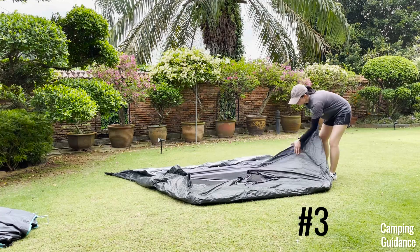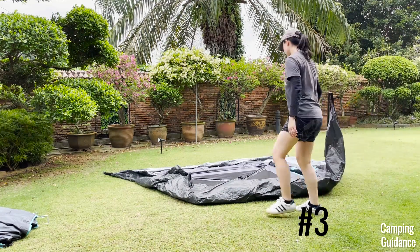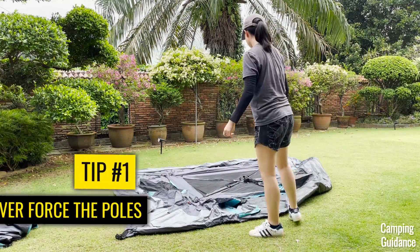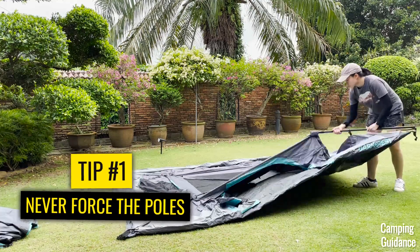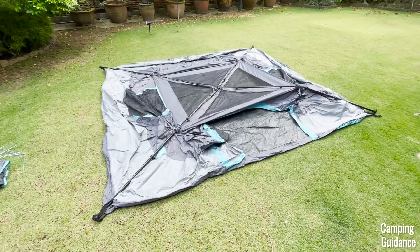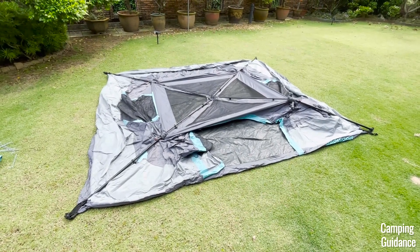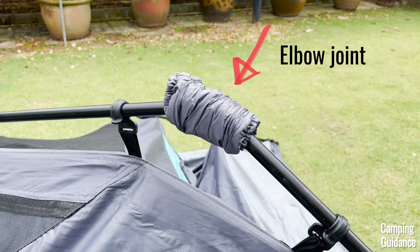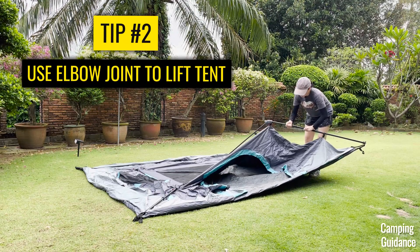One tip I have for you here is that it doesn't exactly have to be flat on the ground, and I would recommend just unfolding it gently and not forcing the poles into place, especially at this last corner. Also, once it's fully unfolded, you can see the single door of the tent, so use that to position the tent in whichever way you prefer. Now, pick the tent up using one of the elbow joints — which is this joint here with this covering — then gently extend the telescoping pole into place.